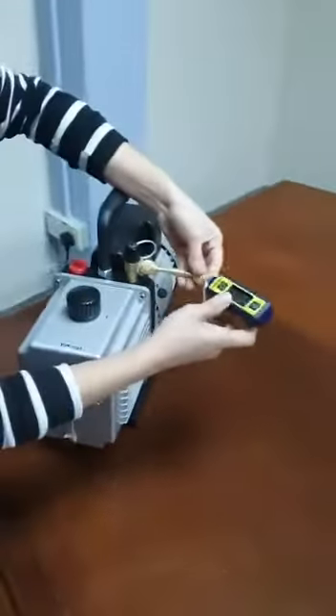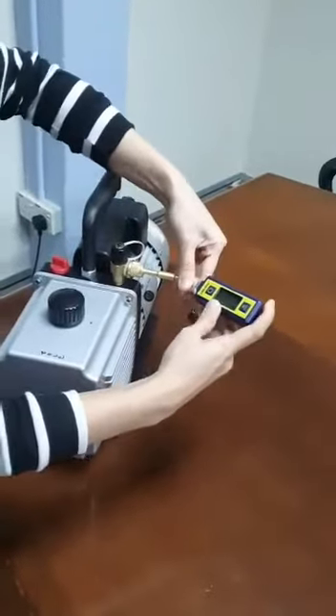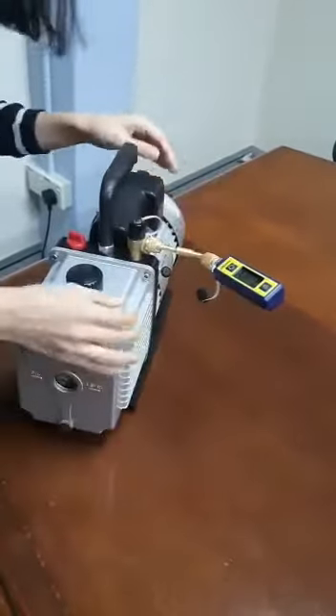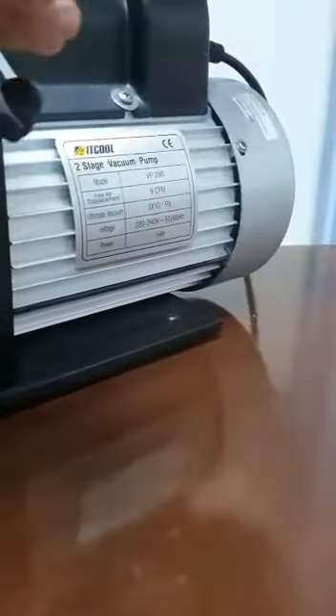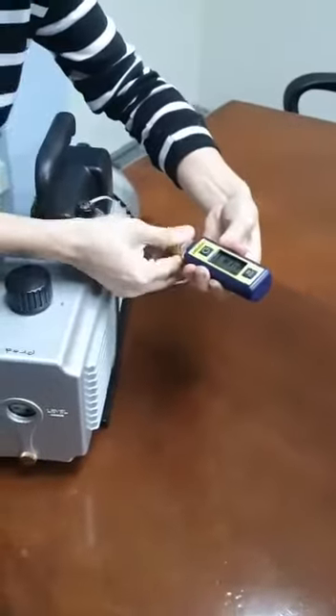What we are doing right now is testing the performance of our vacuum pump — specifically how low it can pull. According to the data sheet, this pump can reach an ultimate vacuum of 30 microns. Let's test whether our vacuum pump can actually reach that level.